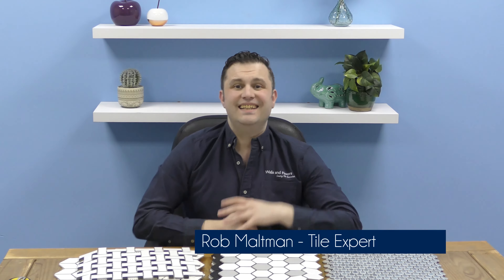Hi, I'm Brett, one of the friendly tile experts from the UK's leading tile specialist, Walls and Floors. And in this video I'm going to tell you about our extensions to our Bijou Mosaic range.